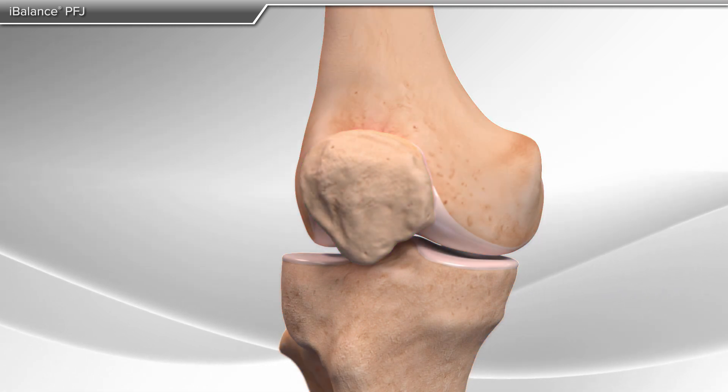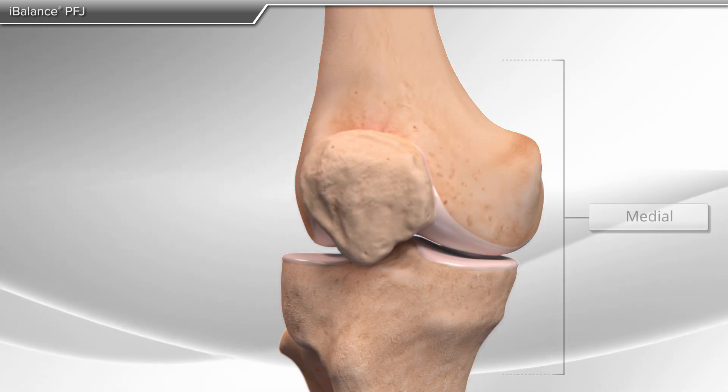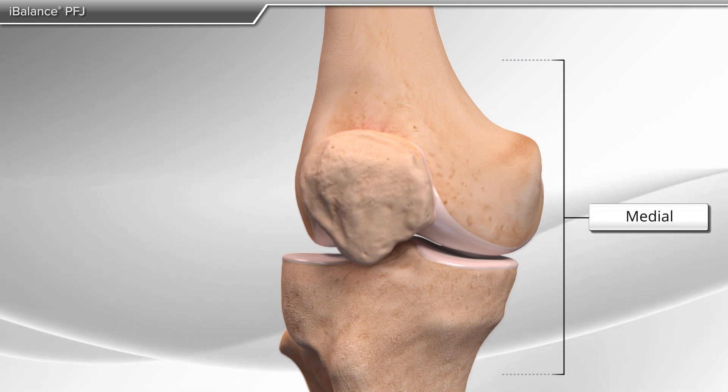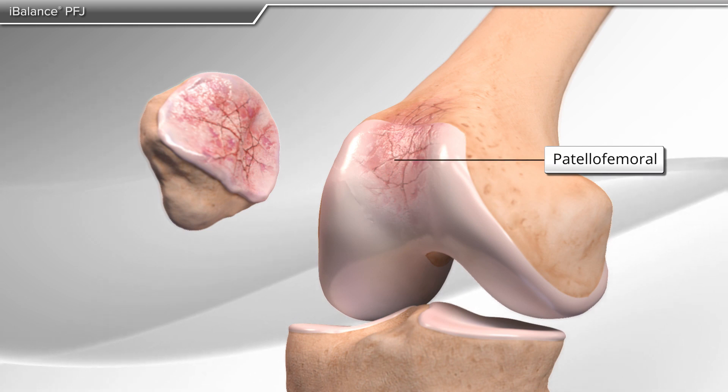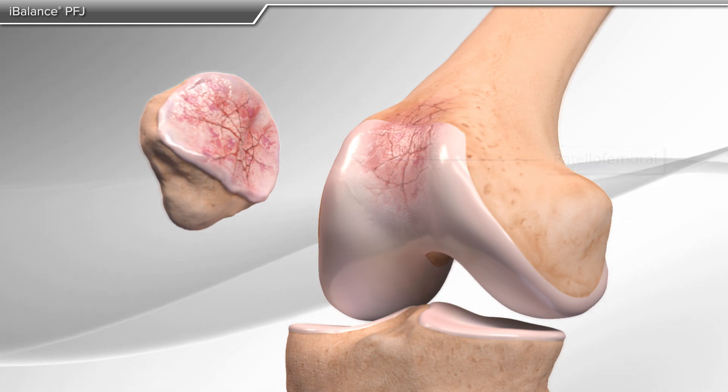The knee is divided into three compartments: the inside part of the knee, or medial; the outside part of the knee, or lateral; and the front of the knee, between the kneecap and thigh bone, or patellofemoral.